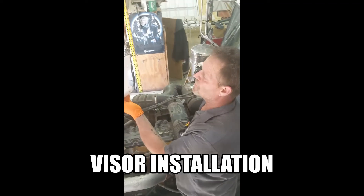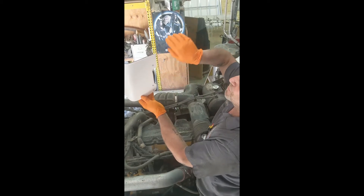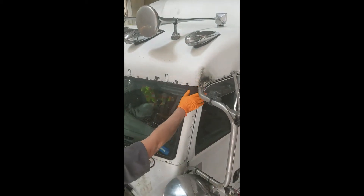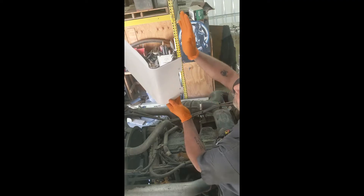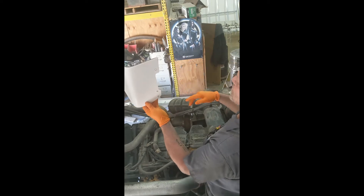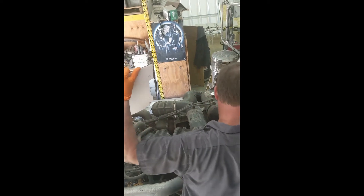This is a Peterbilt gangster visor. When you receive it, it'll have a little hook right here. If you have the cab-mounted side view mirrors, you're just going to want to cut it straight up, as you can tell I did here. This is a two-person job, so you get one person pulling it in the middle.